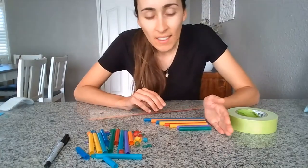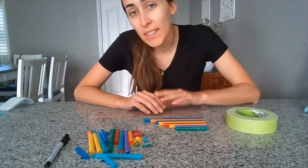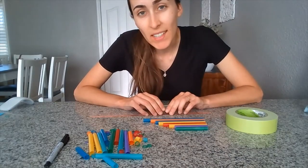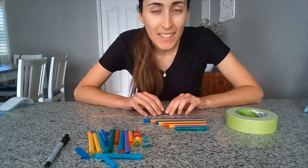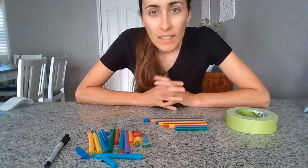If you cut your straws to that length and they don't sound good, try cutting them shorter or making them longer to see if it sounds better. Each set of straws will kind of sound different, so I'll play them for you to hear what they sound like.